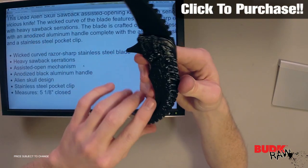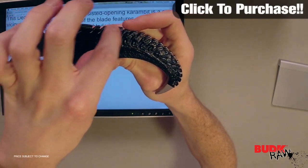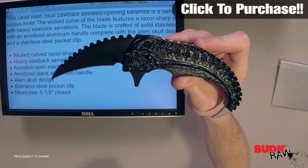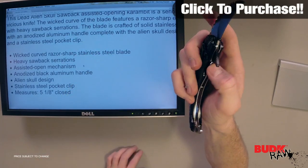It's got an alien skull design. If you look at the top of the handle, there's an alien skull and it just runs all the way the length of the handle. It measures five and an eighth inch closed — that's pretty much the length of the handle.